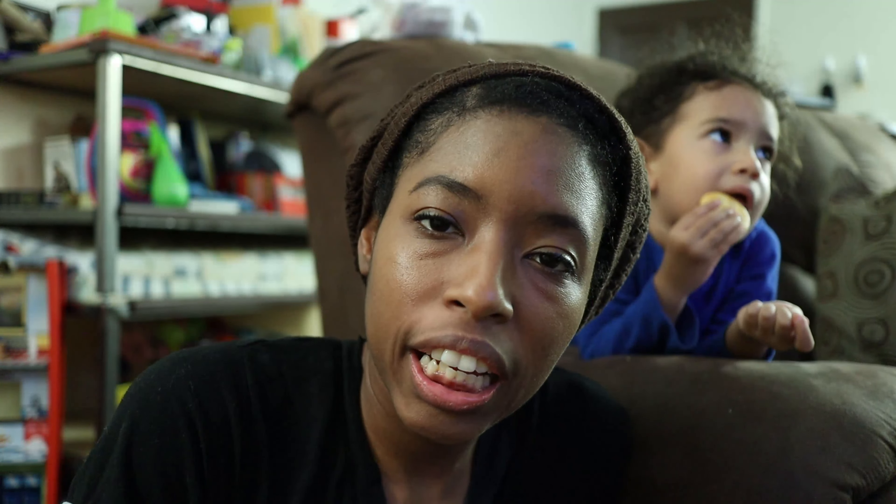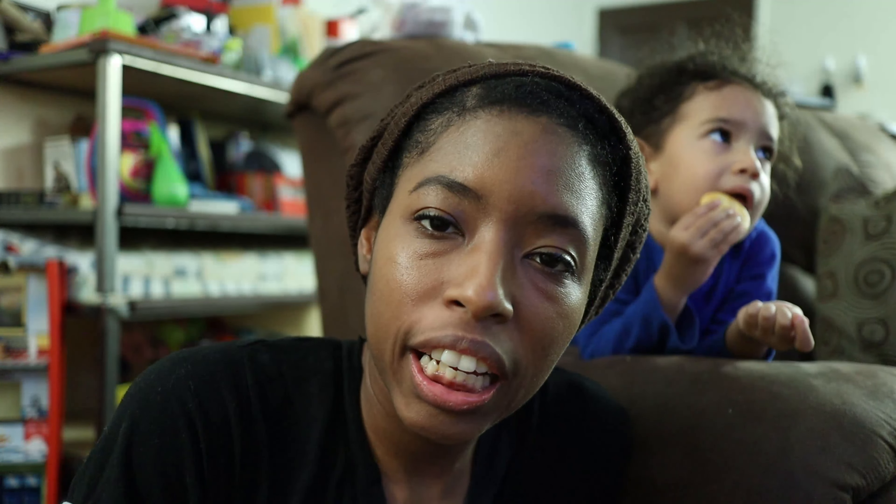I think she likes her boat. So we're going to take off the string and transition it back to a boat. Here are the steps: take your hat, open it up, fold the corners up on both sides. Once you have it folded up on both sides, you open it again and pull the sides out. Now you have your boat!